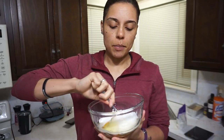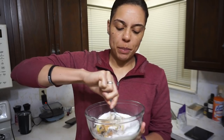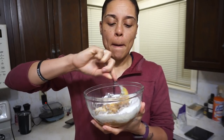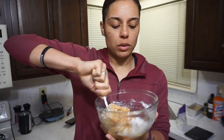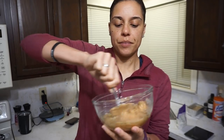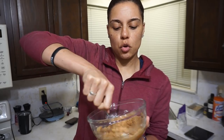All we're doing now is mixing this all up until it's nice and incorporated. It should become a delicious light brown peanut butter paste. Scrape down those sides — yeah, this is perfect. Make sure the egg is fully incorporated and there are no slimy parts.